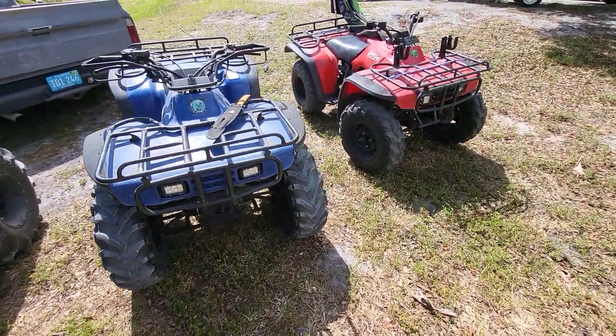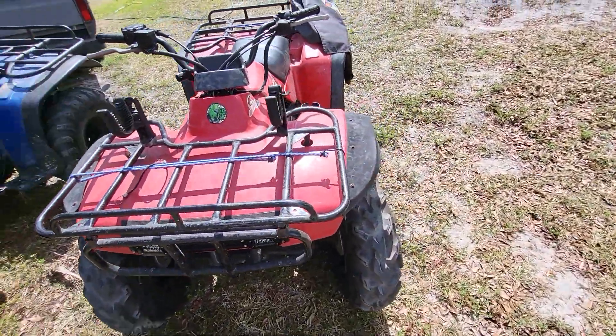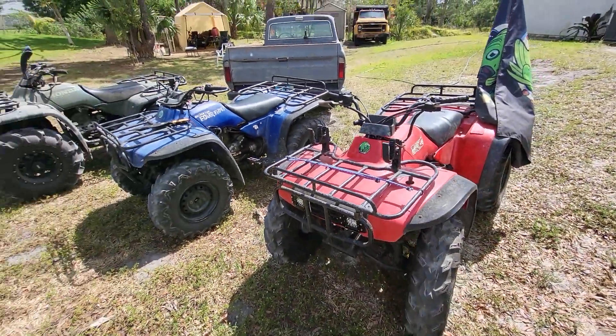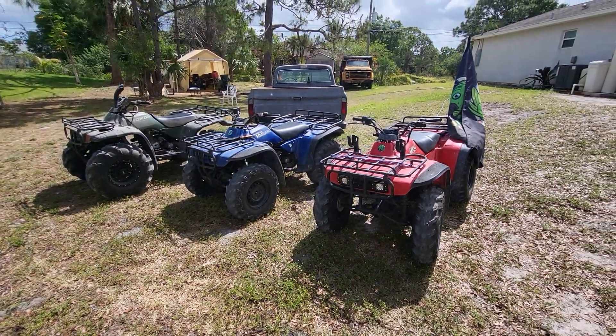Yeah, these are some good bikes, man — best bike ever made if you ask me. Hit the like button if you like these Hondas. Looking good — thanks for watching.